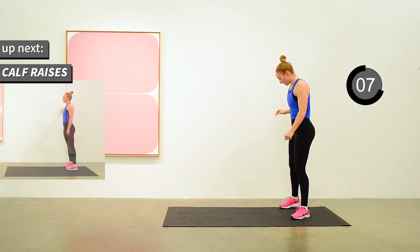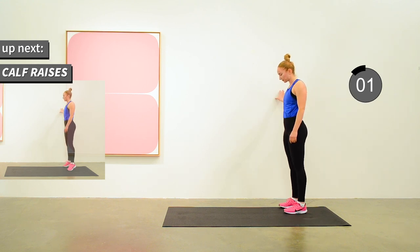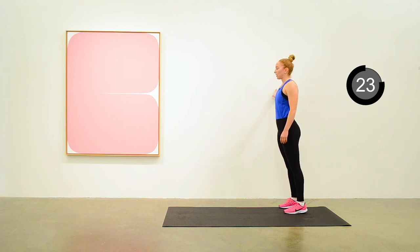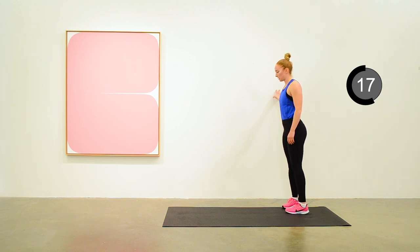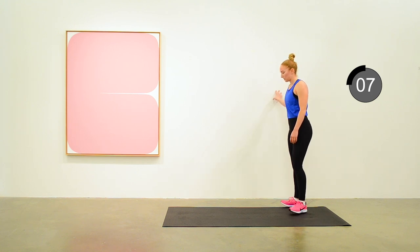And the last exercise is calf raises. Starting with the toes pointed forward, using the wall for balance if you need to. Raising up, trying to stick that landing at the top. And transitioning to toes pointed inwards. A few more reps of that, and we'll move to toes pointing outwards now.